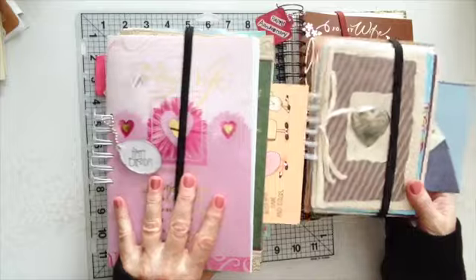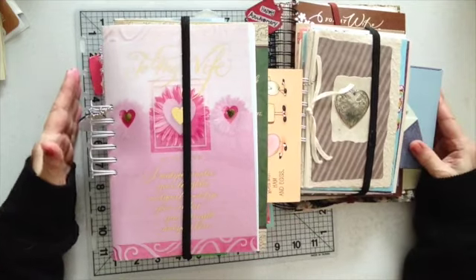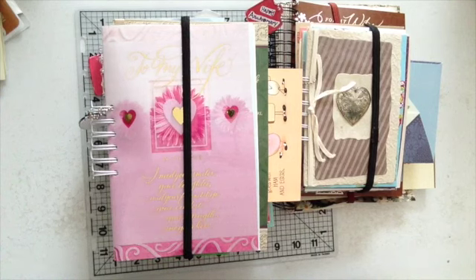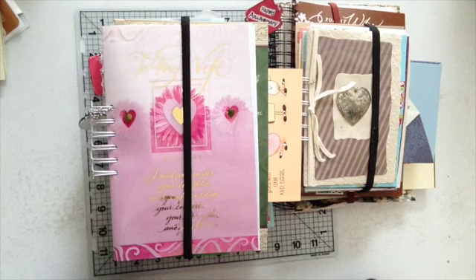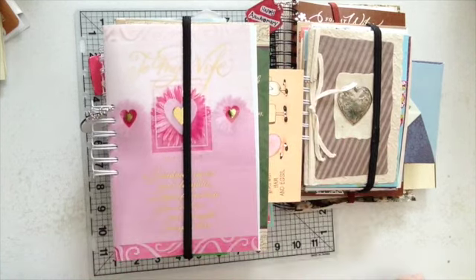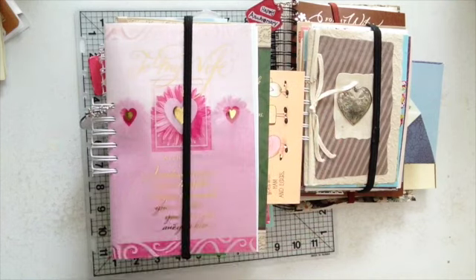Maybe one day when the kids come over I can have them laugh and show our grandsons about the beautiful cards that were given to me — how much I treasure them and how much they mean to me. Sometimes you can't put it in words. We're going to be married 45 years in November. Going through all of this, I went through all my pictures — and that's another project. But I did find my wedding cake topper, and I had this doll.